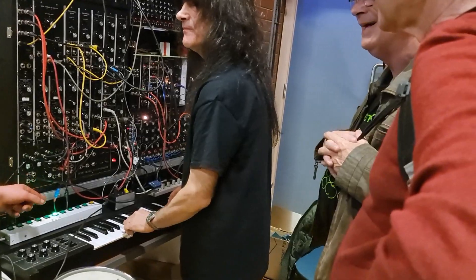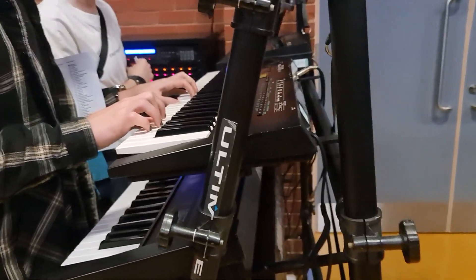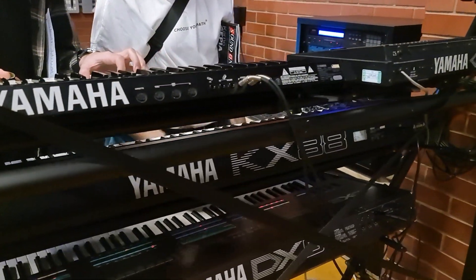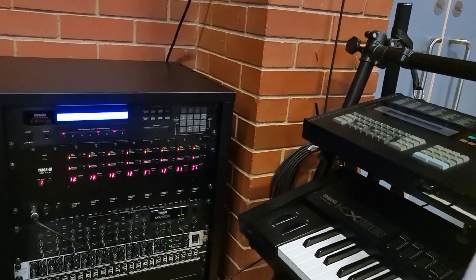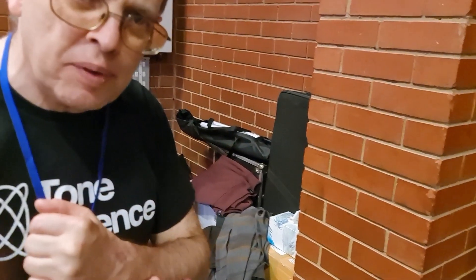I'm building it now — we're building it. I collect all the synthesizers and restore them. The CX-5M was one I bought off Venia, the Square Music Walk team, a few years ago, and I finally decided to switch it on two days ago — and it worked!